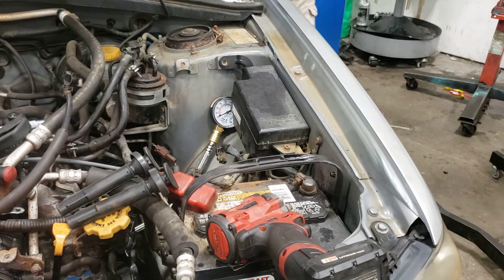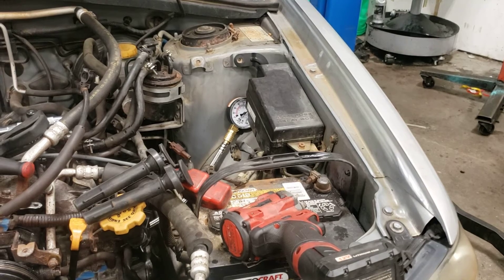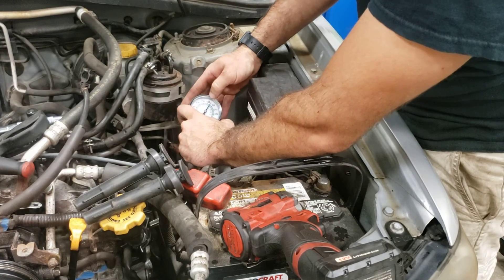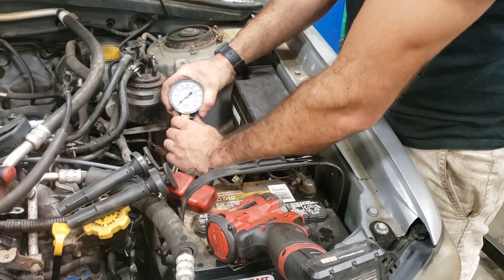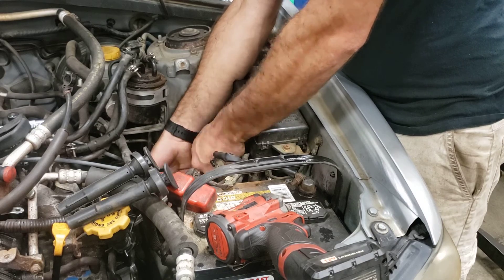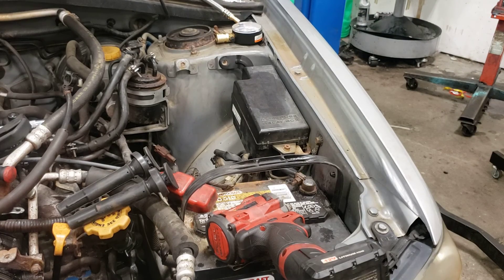So under 200 — about just under 200, 195. There's a lot of oil in there, you can catch some kind.